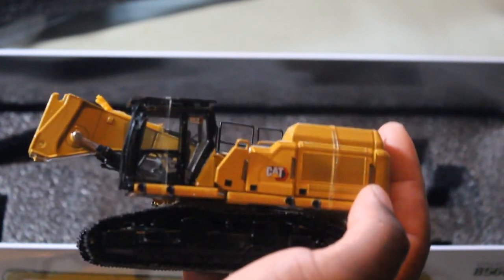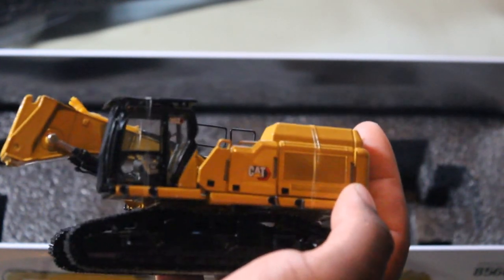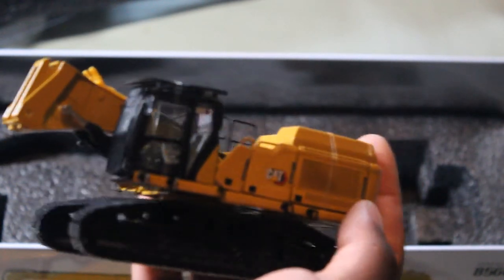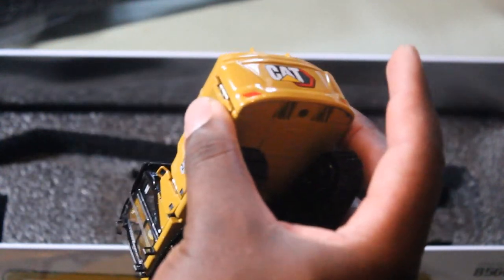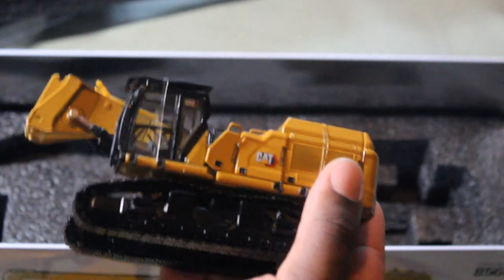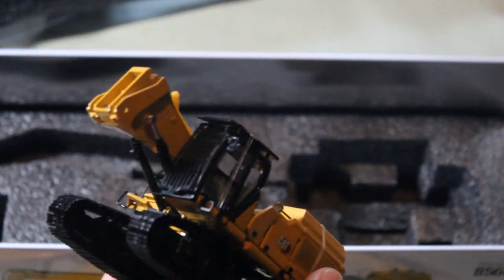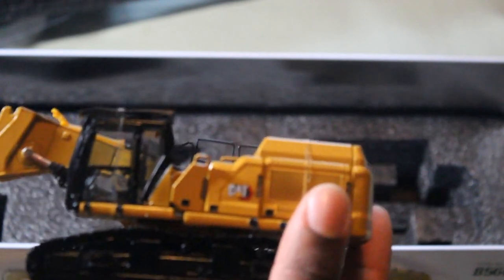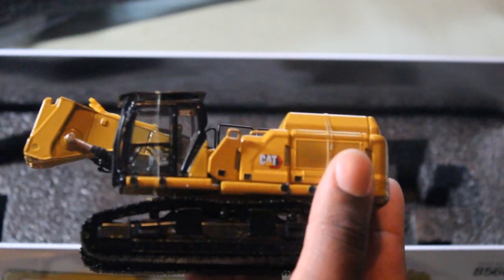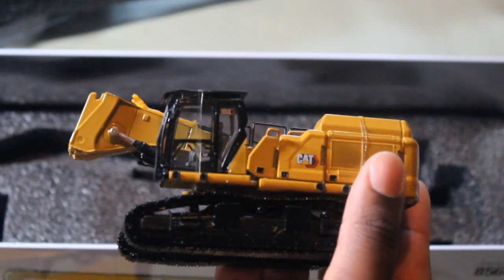This is a beauty. Alright guys, thank you for watching this unboxing video. I know it's blurry in some shots, but I hope you guys enjoy it. Have a safe three-day weekend — I'll see you guys next time.